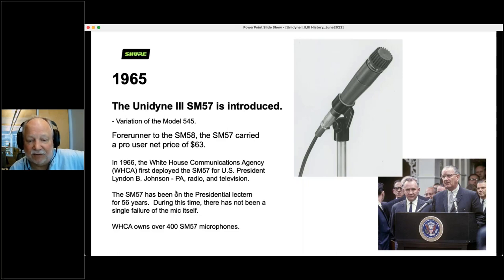I just pulled out two SM57s and the stand — that was used by Jimmy Carter, Reagan, and Bush number one. The other thing I'd like to say about the 57 is that more lies have been heard through SM57 microphones than any other microphone in history.